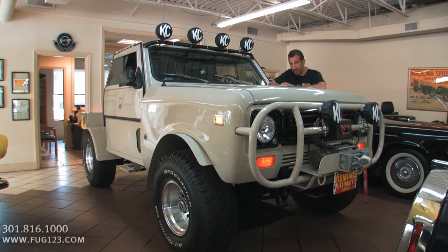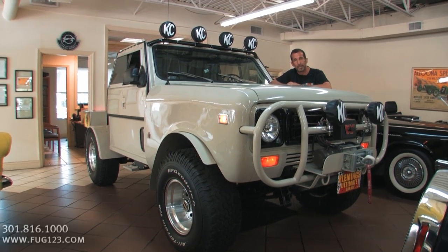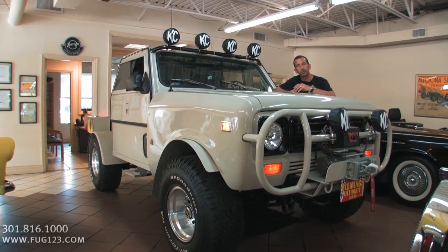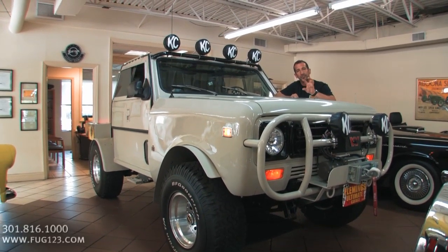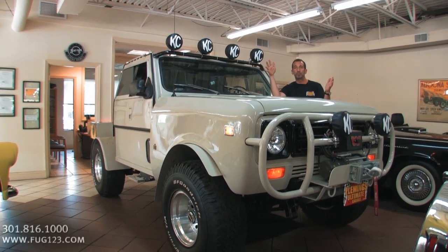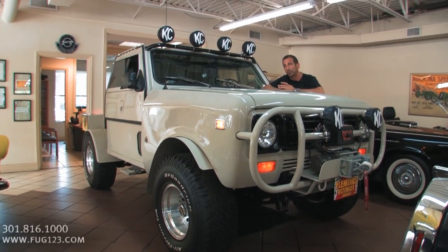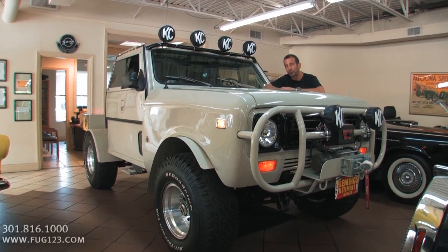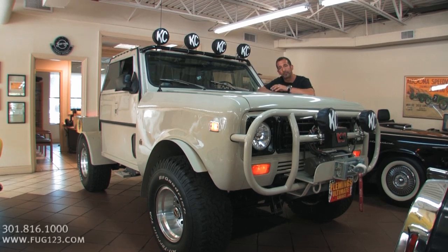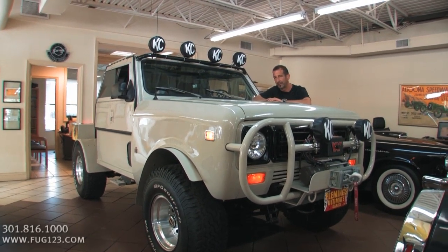I don't even know where to start with something like this. This is a 79 International, and when you talk about International, it's probably the place where you would start if you were building yourself some off-road vehicle. International is legendary — over-the-road trucks legendary for hauling millions and millions of miles, International Harvester for farming implements, International Scout pickup, heavy-duty, great towing, great farm truck. That's the life that this started here. Now what happened from there is it became a total custom frame-off restoration with less than 500 miles on it.